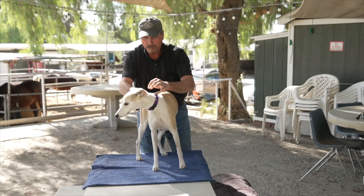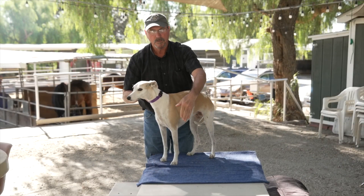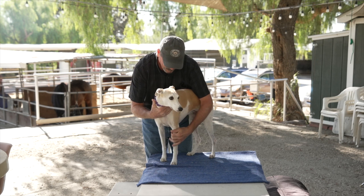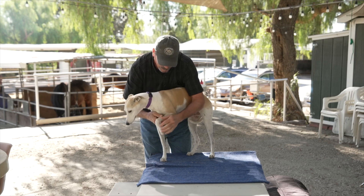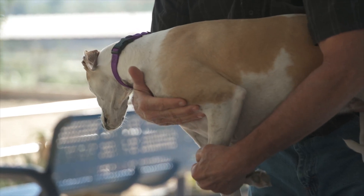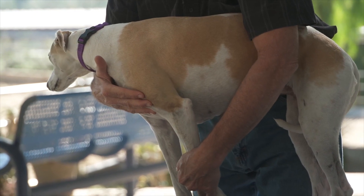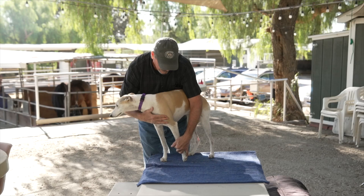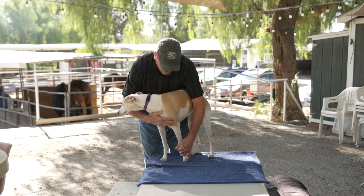We're going to do this side now. We're going to go down and back and then maybe we can work around out to the side. Can I have your little leg down and back? Come on. Good girl. So we're going to see if she can relax it down and back — there she goes — and extend the leg in a relaxed state. Relax. There you go.